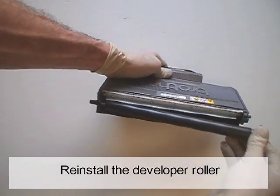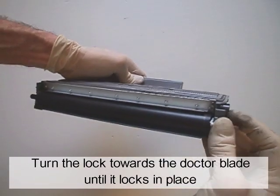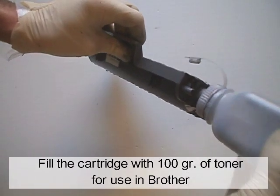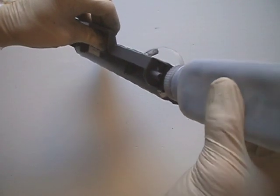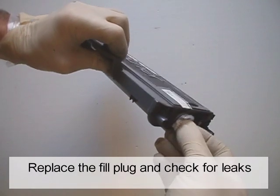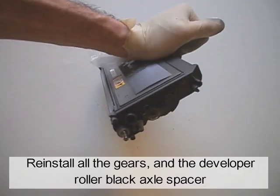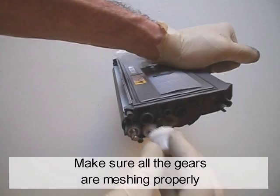Reinstall the developer roller. Turn the lock towards the doctor blade until it locks in place. Fill the cartridge with 100 grams of toner for use in Brother. Universal Brother toner will work fine. Replace the fill plug and check for leaks. Reinstall all the gears and the developer roller black axle spacer. Make sure all the gears are meshing properly.